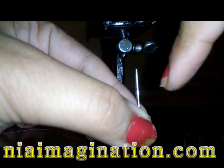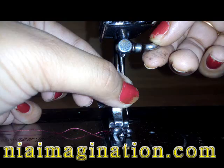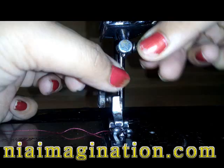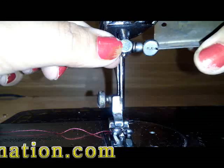The round side goes toward the left side, and the flat side of the needle should come toward the right side. Insert the needle into the machine — see, it has gone inside. Now just tighten the screw with the help of the screwdriver.